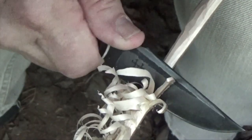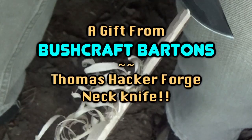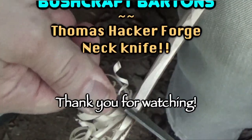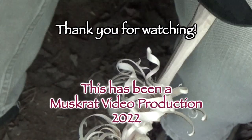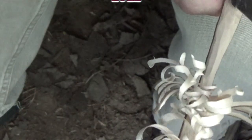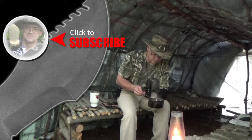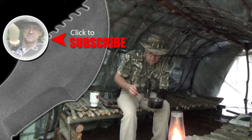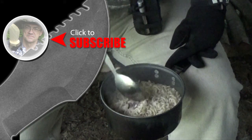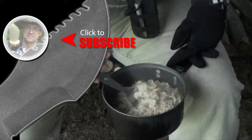Till next time, this is Muskrat Jim, signing out. For more muskrat survival videos, be sure to like, comment, share, and subscribe. And remember to click the bell to receive notifications of newly uploaded videos on this channel.